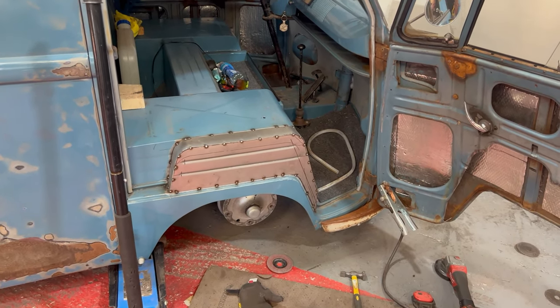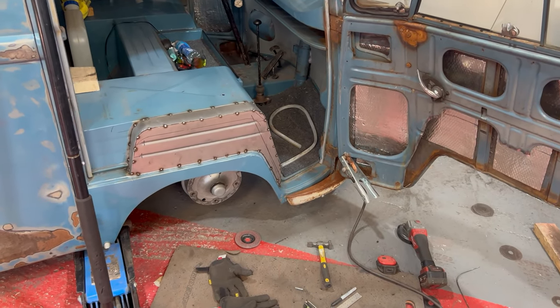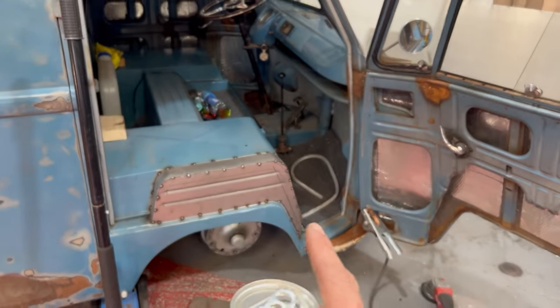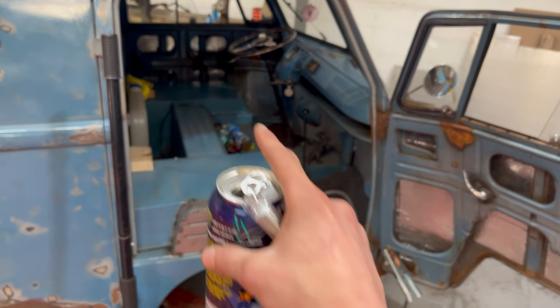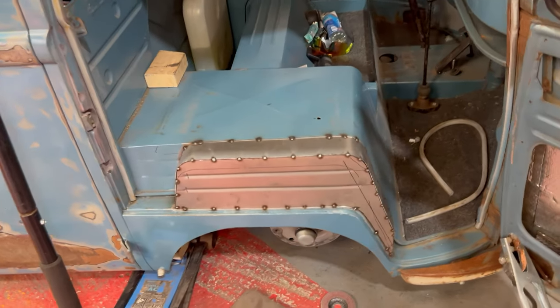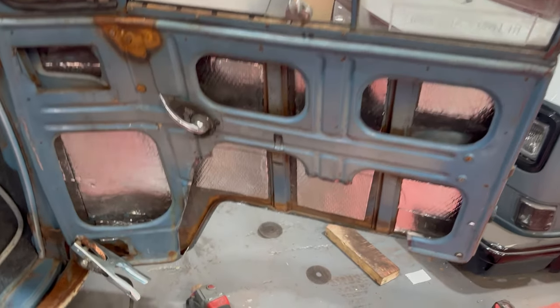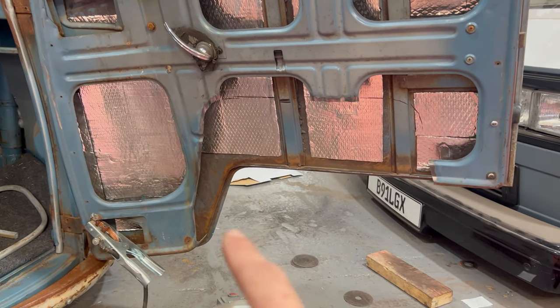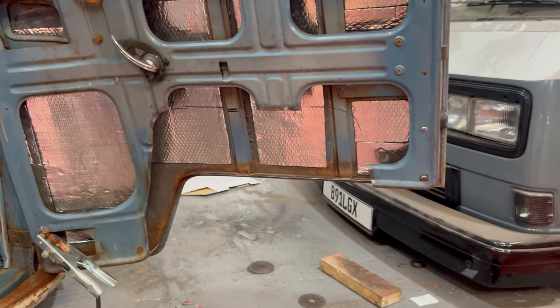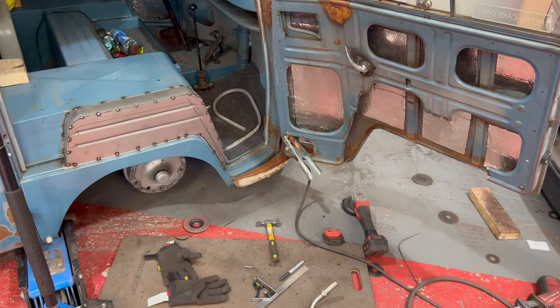Depending on how this video is edited, you've just seen me do the other one. That one's obviously just all tacked in so far all the way around. I've cut the panel for that one, so I'm going to get that all tacked in. Then I'll get the top of that one tacked in and then spend about an hour welding. It's all coming together quite nicely.